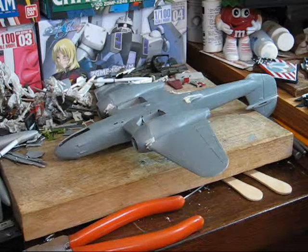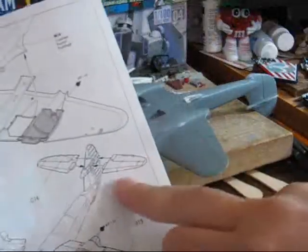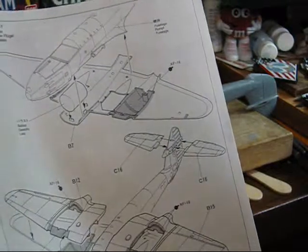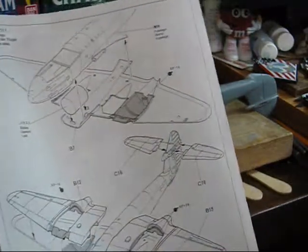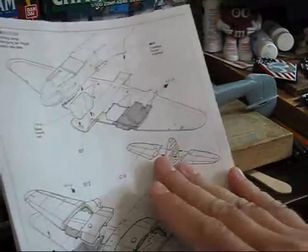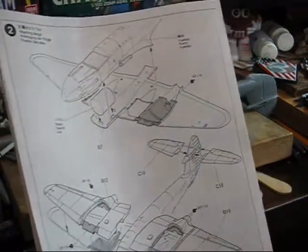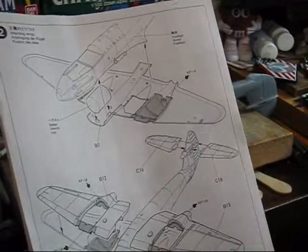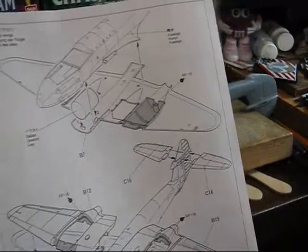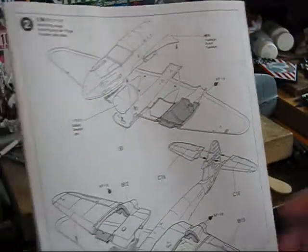One of the next items the instructions call for is adding the rear horizontal stabilizers. It's been my personal experience that you do not want to do this. It's better to leave them off and paint them separately, as I've knocked off stabilizers so many times it's more trouble putting them on at this point than it's really worth.